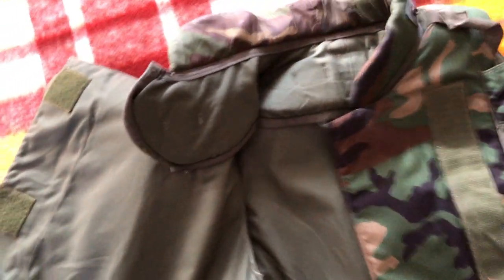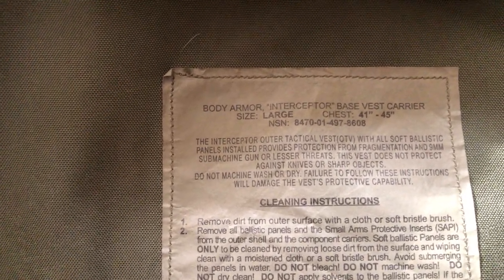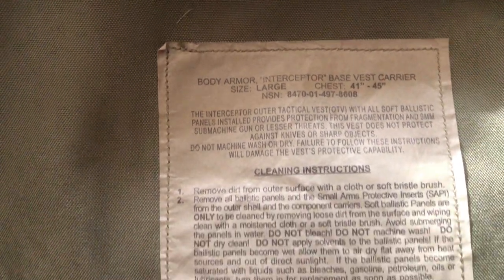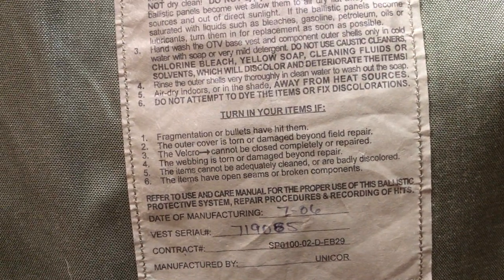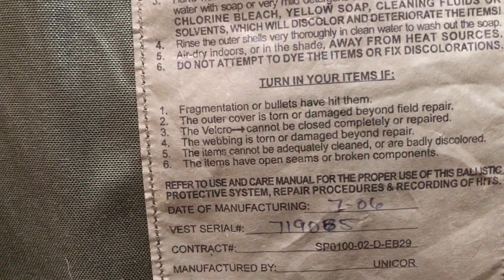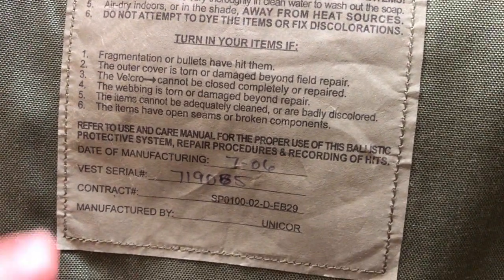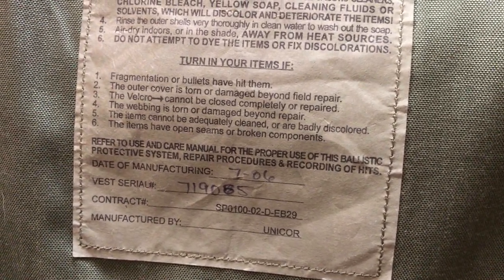I'll show you the main tag on the inside. This is the primary manufacturer's tag: Body Armor Interceptor, Base Vest Carrier, size large, chest 41 to 45 inches. This was made by Unicor — a lot of these were made by Point Blank though. I was incorrect on the date: this one was made in 2006. The O2 down here refers to a 2002 contract, but this particular one was made in 2006.